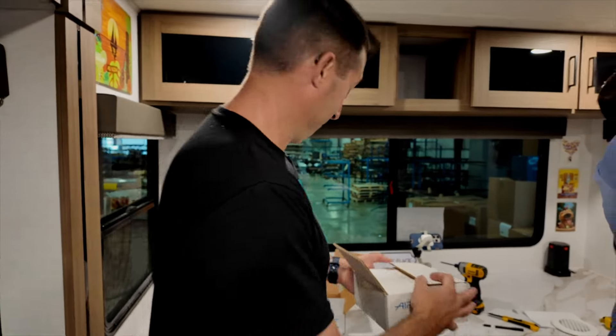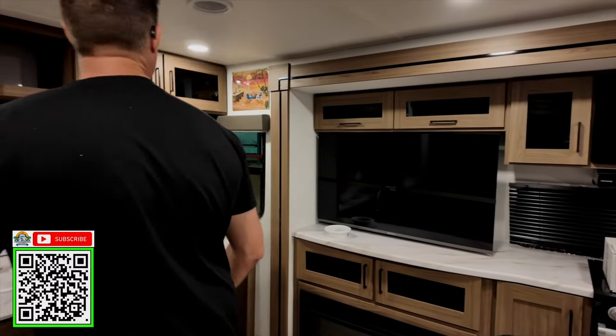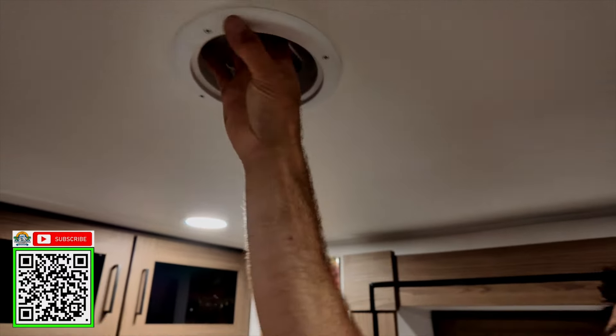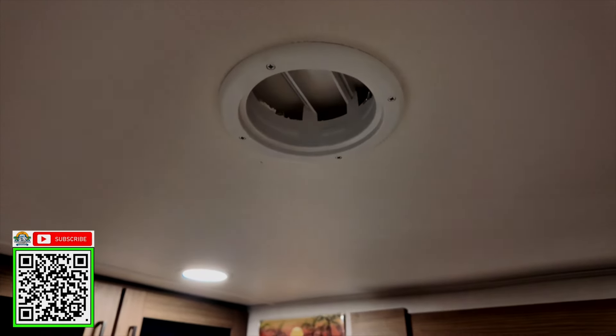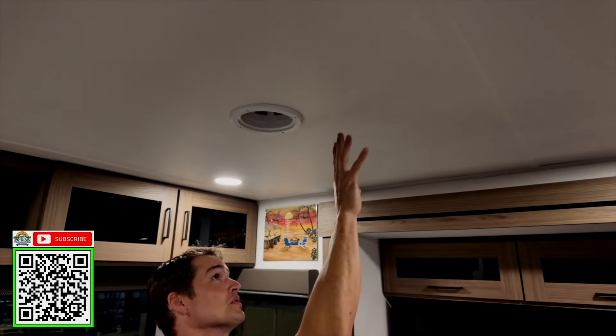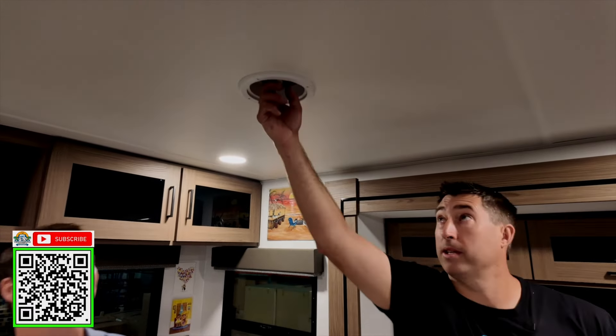It's all sealed up, and as you can see, I angled the fins towards where the air volume is — up in here. Martha, come look at the fins right up in there.